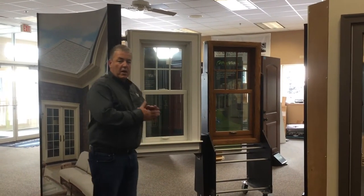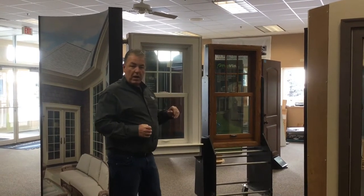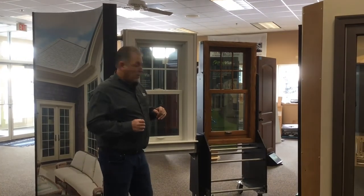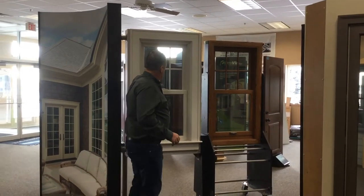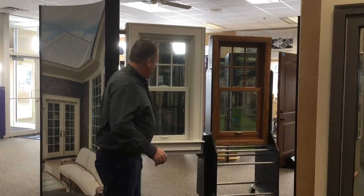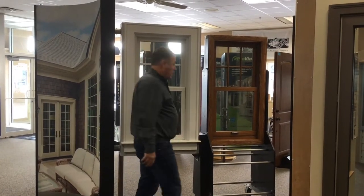Now we're at the double hung window, and I've got a couple different double hung windows set up here. I've got a white window and a wood stained interior finish window — both double hung windows — with a couple different grill or muntin choices that we're going to take a look at today, and I just wanted to show you how these things tilt in, operate, and some of the features of the double hung.